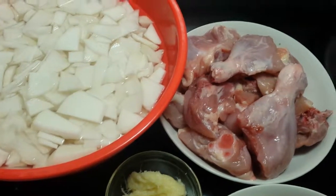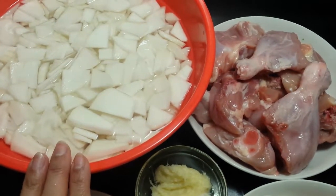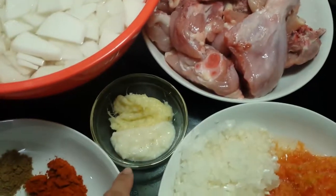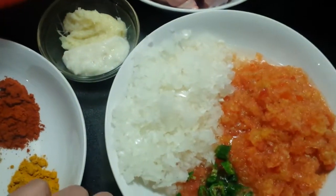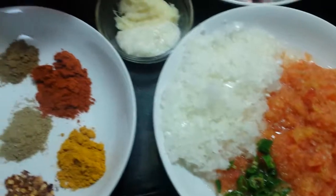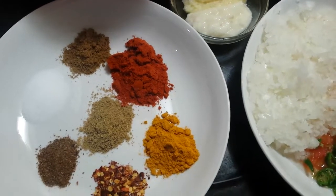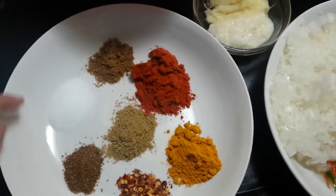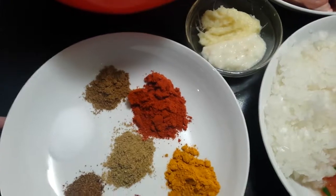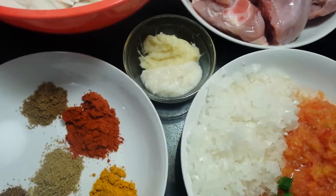Hello and welcome back to my channel. Today we are making delicious shaljum and chicken. I took half a kg of shaljum, cut it and mixed it with water. Then 1 kg of chicken, washed. 1 cup of paste, 2 beans, 1 teaspoon of salt, 1 teaspoon of hot sauce, 1 teaspoon of chili powder, 1 teaspoon of sugar. I washed, cut, and froze the shaljum.